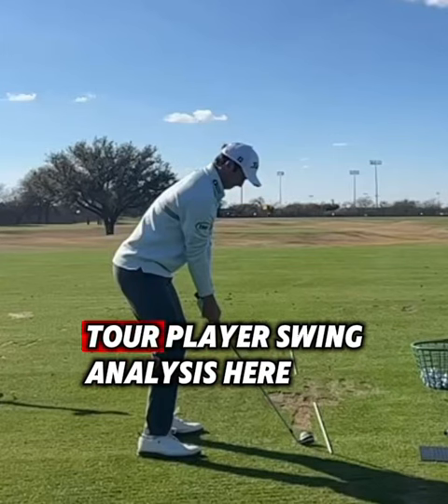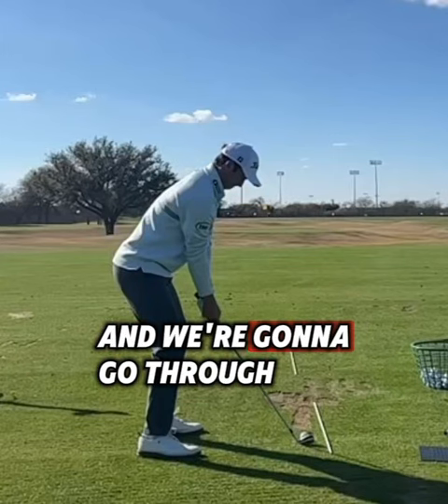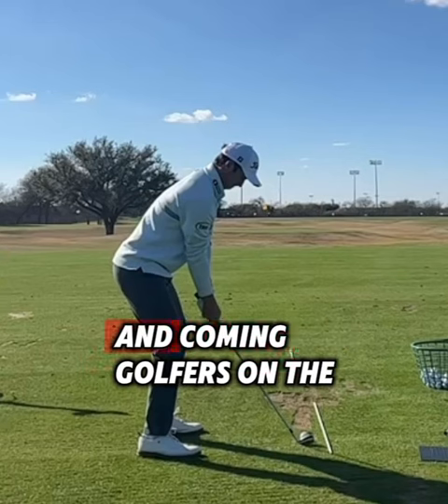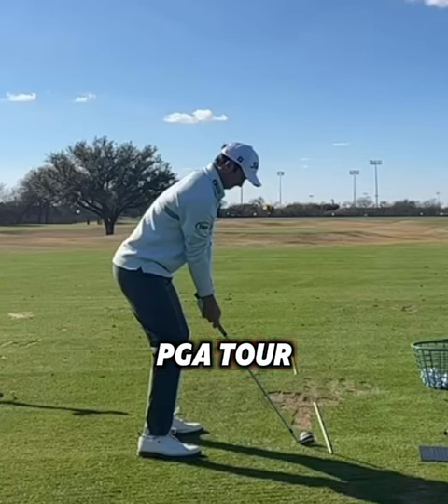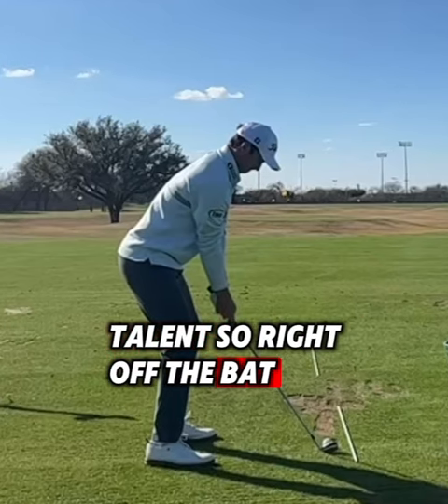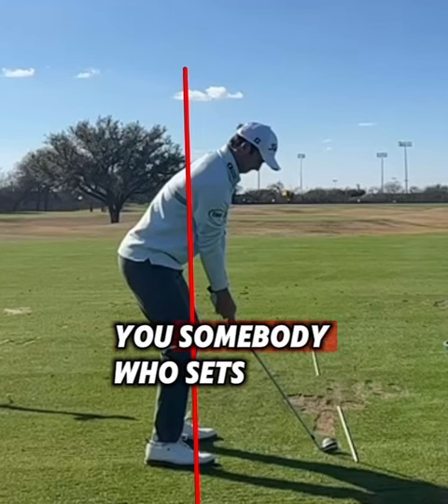Alright guys, it's time for another tour player swing analysis. We're going to go through the swing of Davis Riley, obviously one of the great up-and-coming golfers on the PGA Tour — won last year, really just a high-level talent.